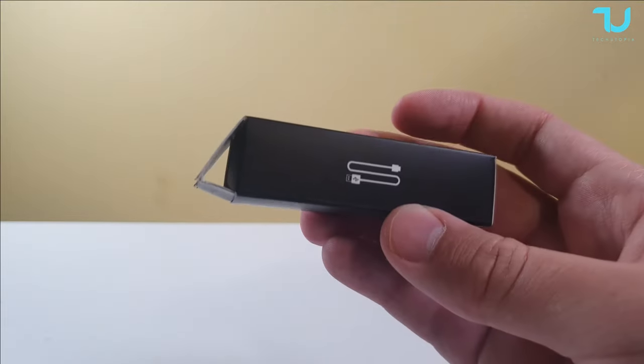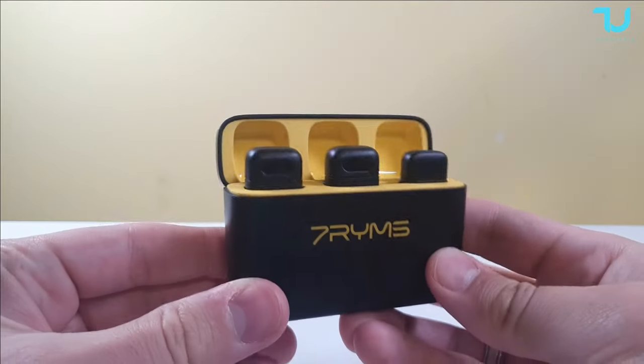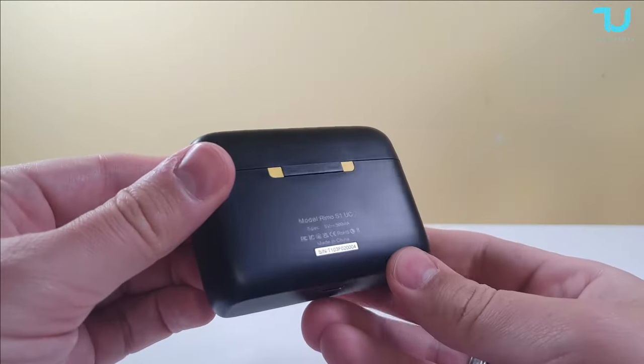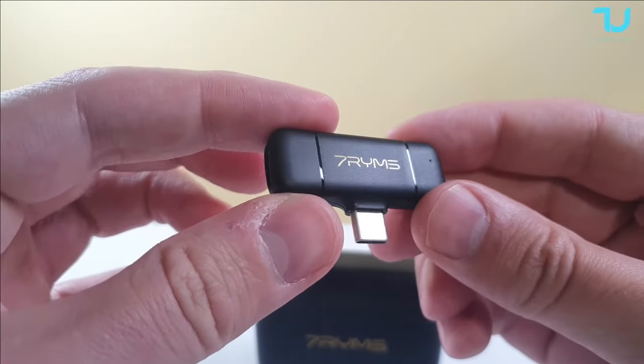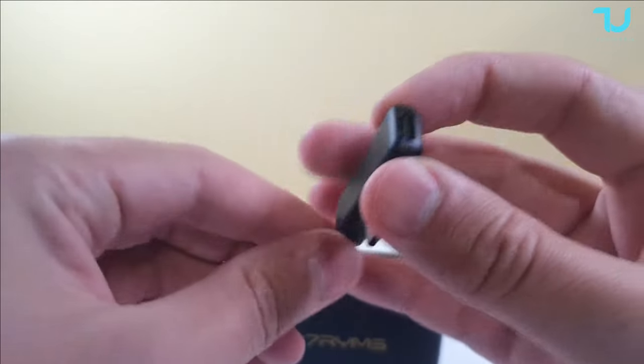It also has a Nixie tube display which will show the battery indicator — that's seriously beautiful. The rechargeable case gives you up to 16 hours of runtime; you'll never need that much, even if you're a journalist. It also has low latency of 20ms and a working range up to 50 meters. Let's immediately jump outdoors and test this range and quality.